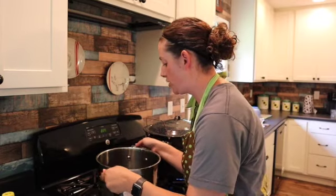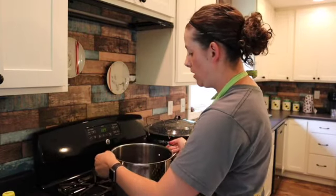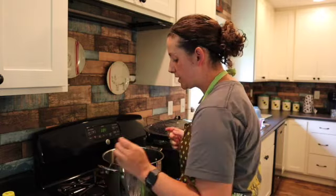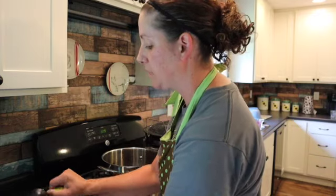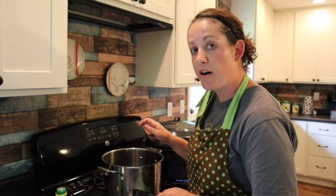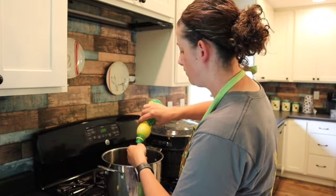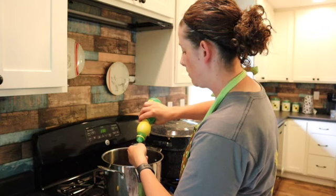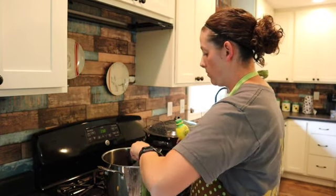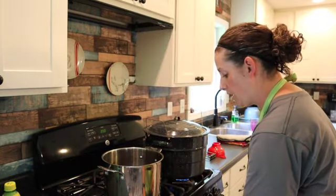We have finished cooking this down and now it is a nice liquid. I do not put mine through a sieve, so I do still have some seeds in there, which is completely fine — I like my jelly to have a little bit more texture to it. Next up is some lemon juice. There are exactly three cups of elderberry juice in here, and so you just add a quarter cup of lemon juice.